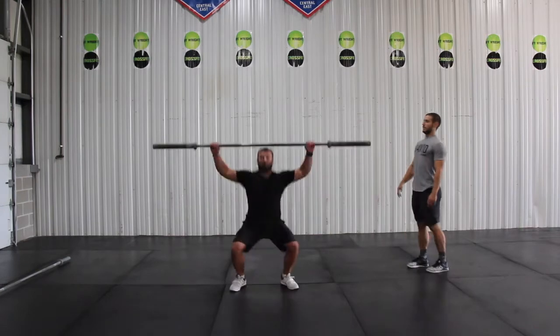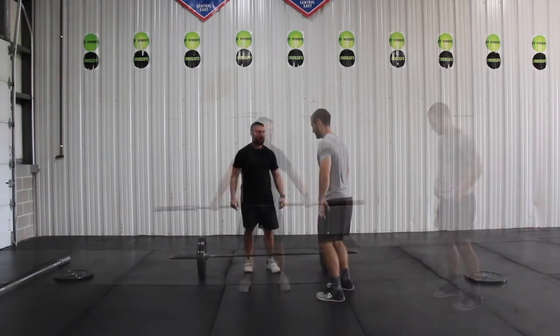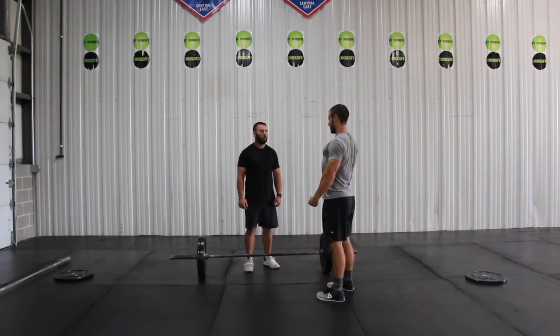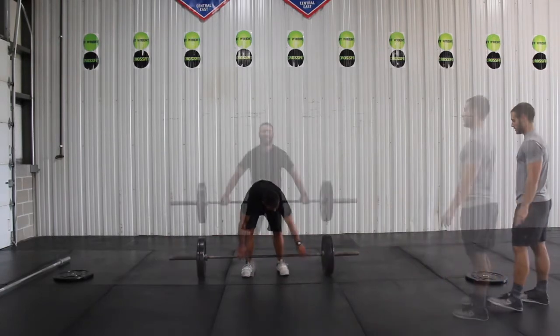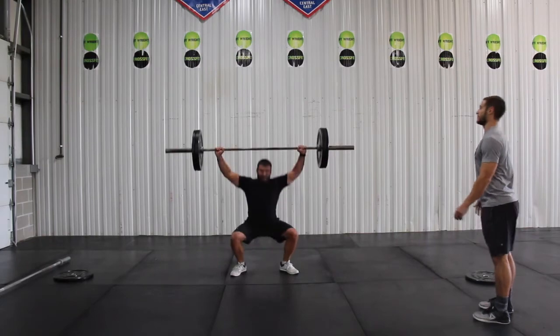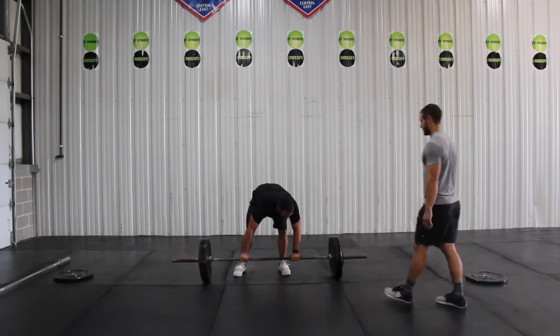In this next part of the video we're working with snatches from the hip, again working on Scott's receiving position but also now focusing on the elbow pull — elbows coming high and outside, keeping that bar in close. This is reinforcing his pull so he's keeping his arms straight until the end and then using that elbow pull to pull himself under.